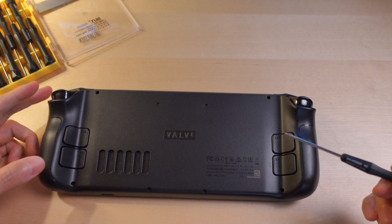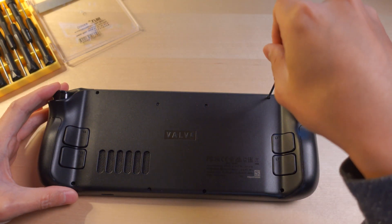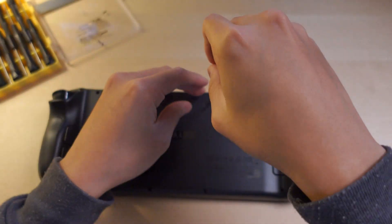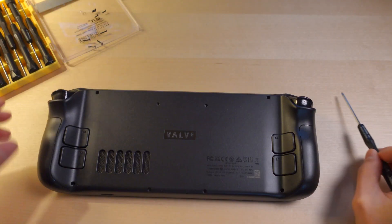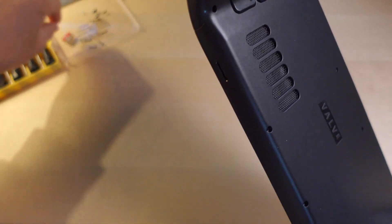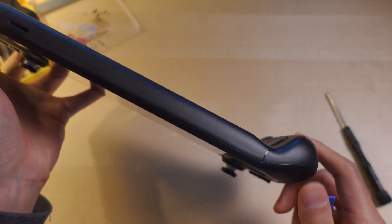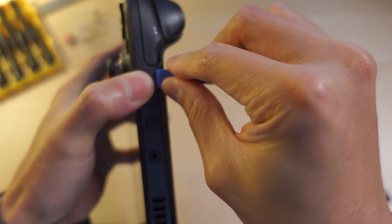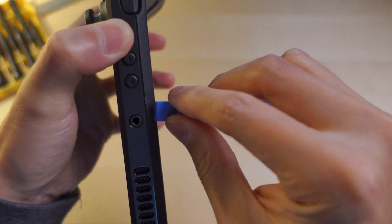Now for disassembly. Turn it around — eight screws. Remove the SD card. Then with a pry tool, looks like the technique here is to push in on the edge and twist.